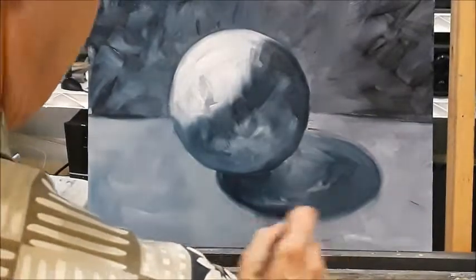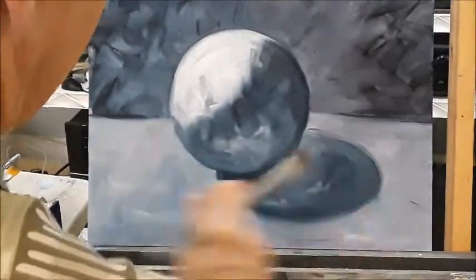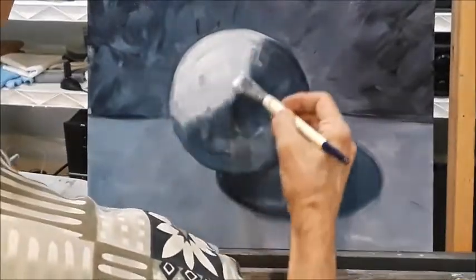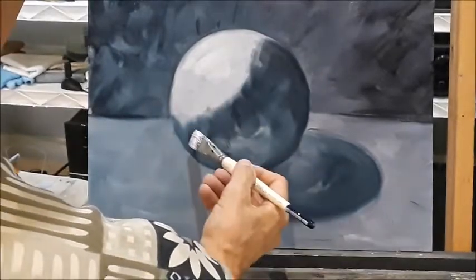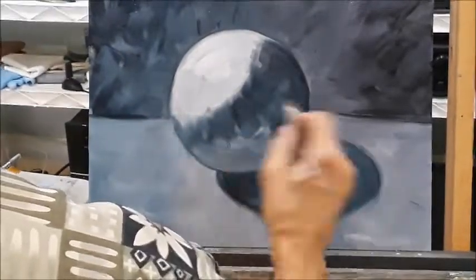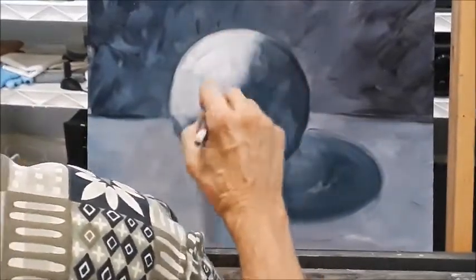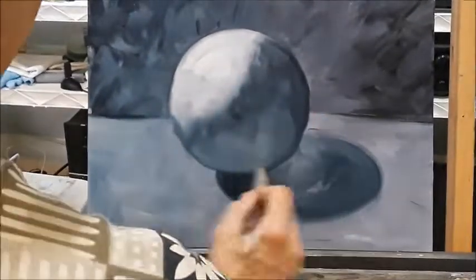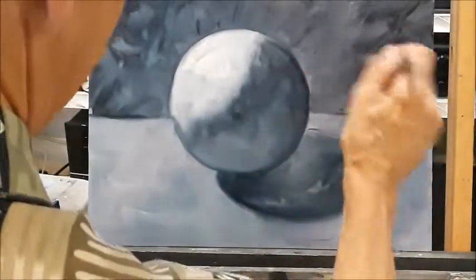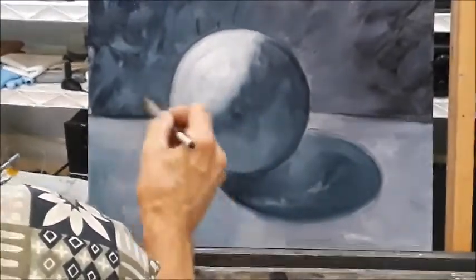I'm getting closer to completing the sphere. If you handle the edges and keep them soft, it will give it more form and look more 3D. I'm taking my brush and going back over some of these areas — getting a little darker, a little lighter in the reflected light area. Now I'm taking a brush that's just dry and pulling it over to soften some of these edges, making it look a little more natural. How much you soften it is up to you — sometimes I like to keep a brush stroke or two in there to give it a little more expressive quality.